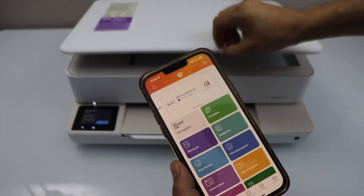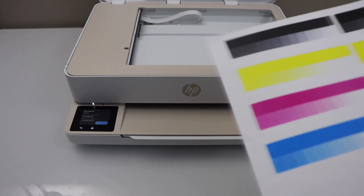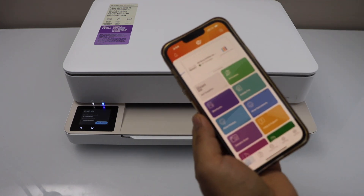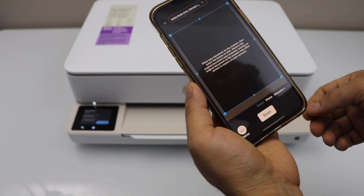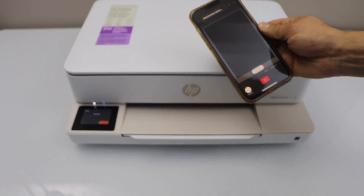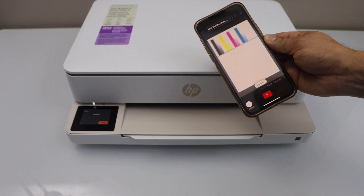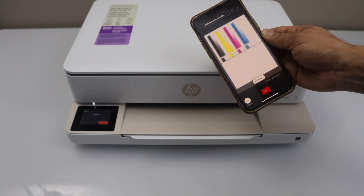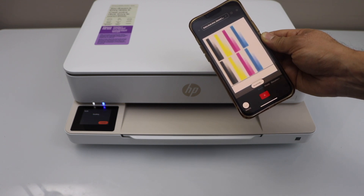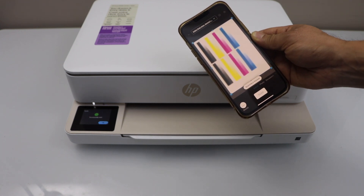For example, to do a scan, I am going to place a document here. Click on the scan icon. If you want to make any changes, you can do so here, and then click on scan. The scan is done and it is sent here.